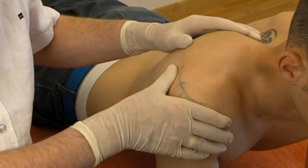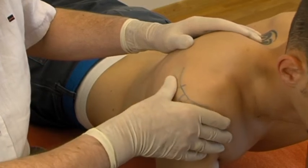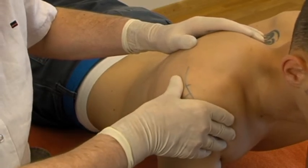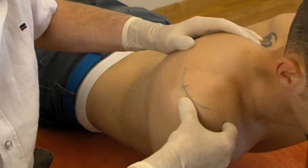We palpate by doing a supination movement under the spine of the scapula, and feel successively the musculotendinous junction, the body of the tendon, and the tenoperiostal insertion.